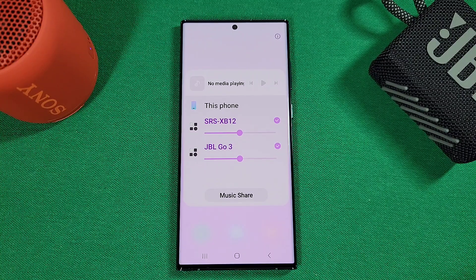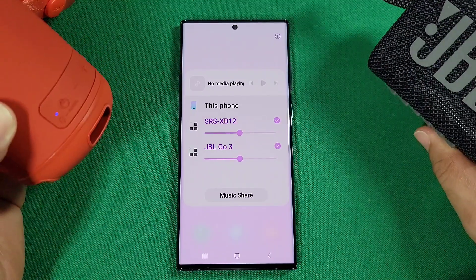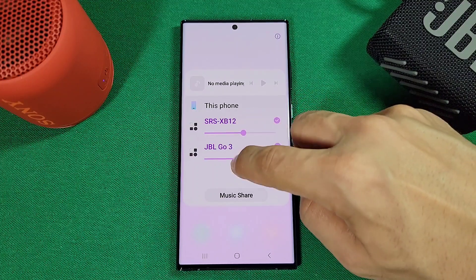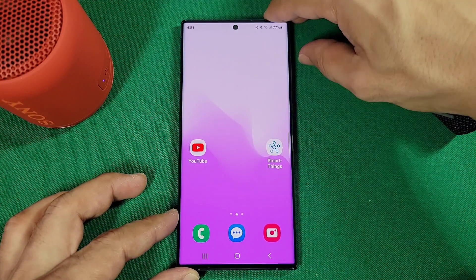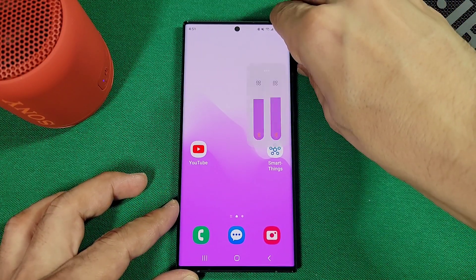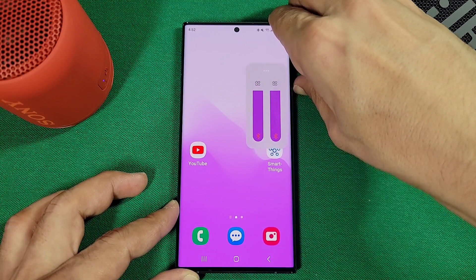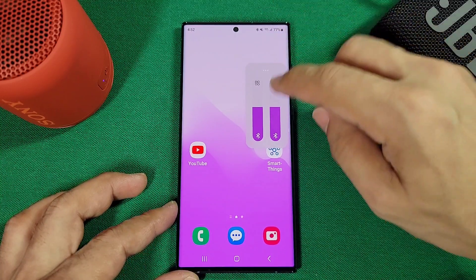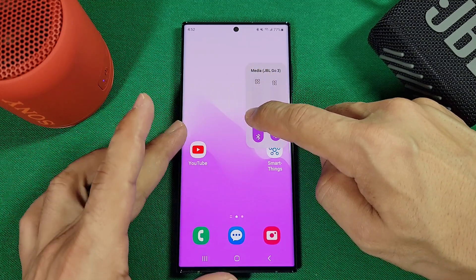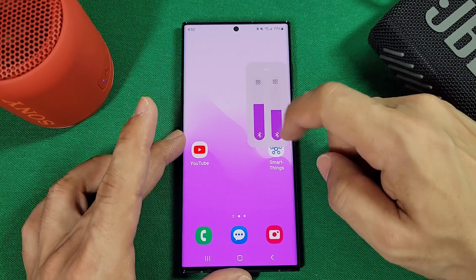You can control the volume on both devices individually if they have their own dedicated volume controls, or you can control them from the media output screen as well. If you press the volume up key on your phone, you'll notice two volume sliders appear once dual audio is enabled. You can bring them both up or down together at the same time, or individually control one to be louder. As you make changes, it'll tell you which device you're controlling — currently the JBL Go, or the SRS XB-12.